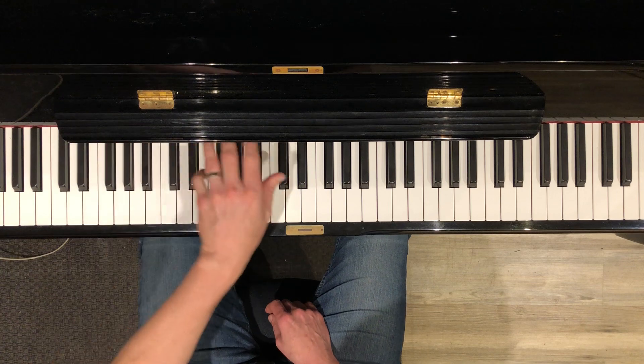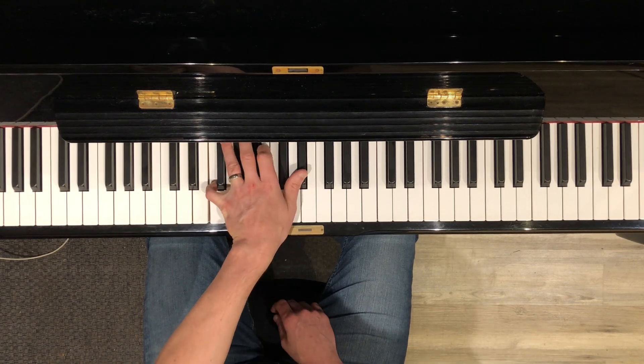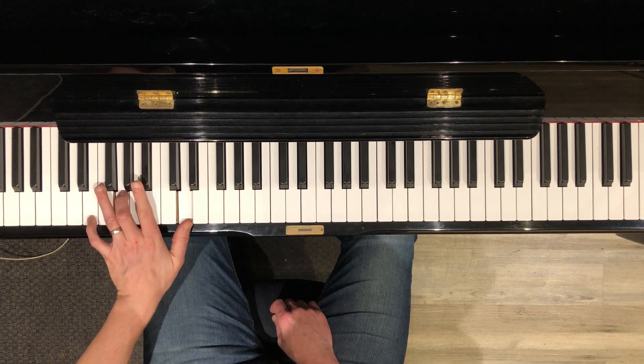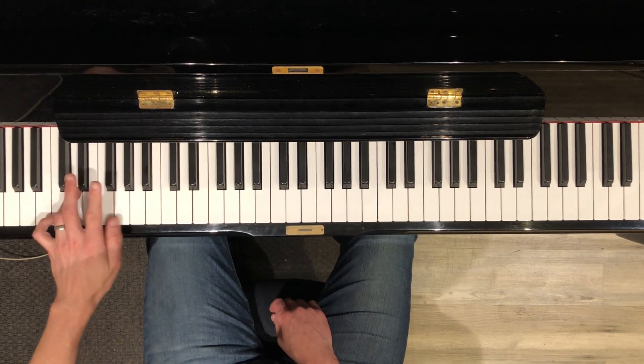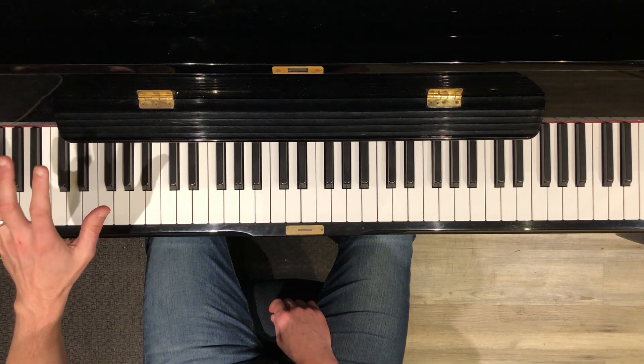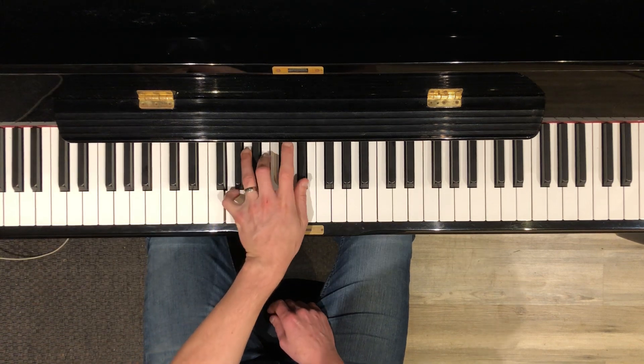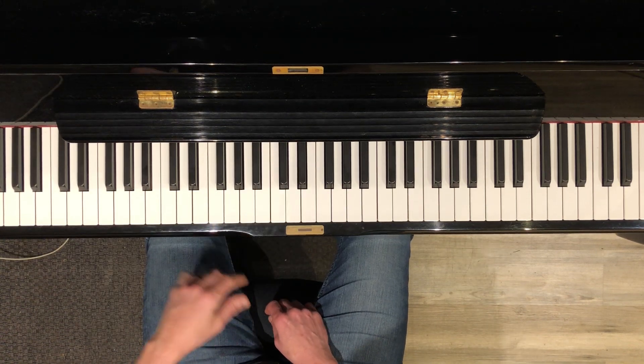And then a single D. And then you resolve upward to your intro, which is how the song ends. So again, you have a 5th on G, then a single A octave, then D, and away. Okay, so that's the left hand.